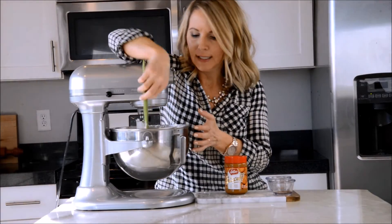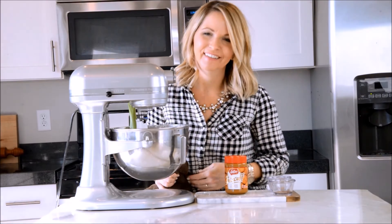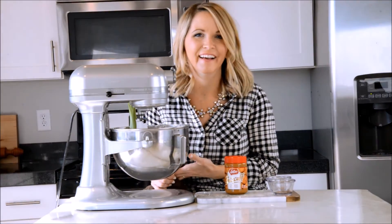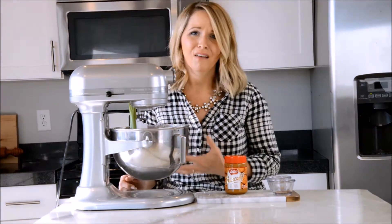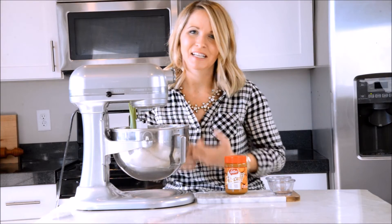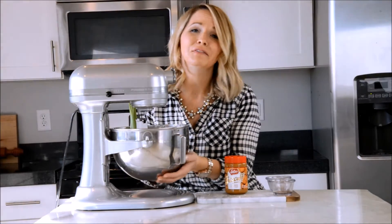And I have to test it. Oh my gosh — it's so good. The cinnamon especially is just intensified and the vanilla is intensified. So good. It's beautiful.